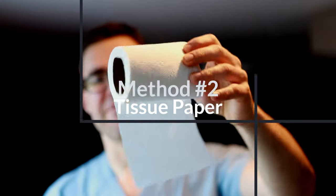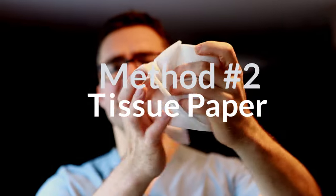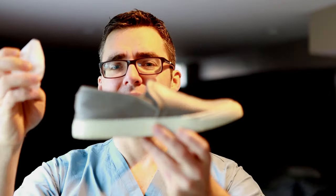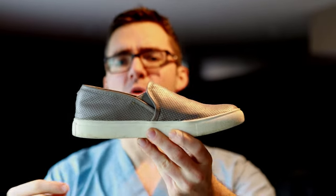Number two — this is another favorite of mine. Everybody's got toilet paper. Grab a little bit of toilet paper, wrap it up, and if your shoe's too long, just stuff it in the front of your shoe. All I'm doing is taking a little bit of tissue paper and stuffing it in the front. A shoe that's too long fits good. For tight pointy shoes, this could cushion the toes a little bit. Easy tip — that's number two.